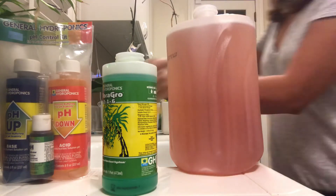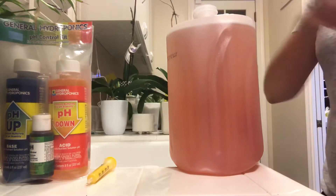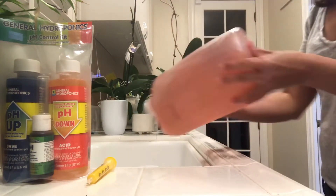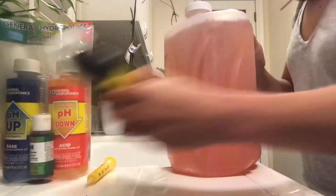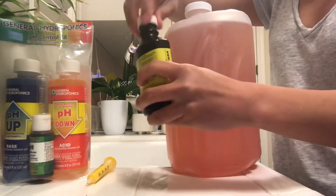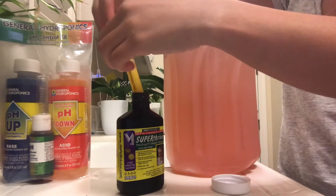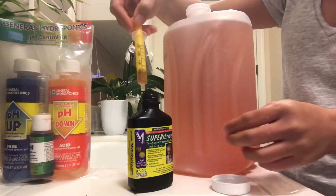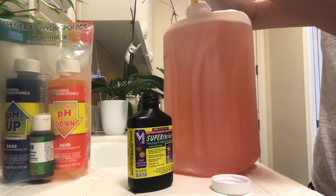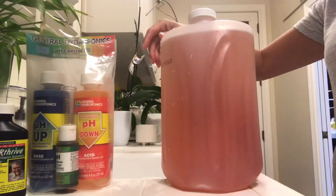After mixing all the nutrients we need to test the pH balance. Then I'm going to add Super Thrive — it's one quarter teaspoon per gallon, but honestly sometimes I don't even measure it, I just add a few drops. Then just shake it up, and after the mixture is done it's time to test for pH.